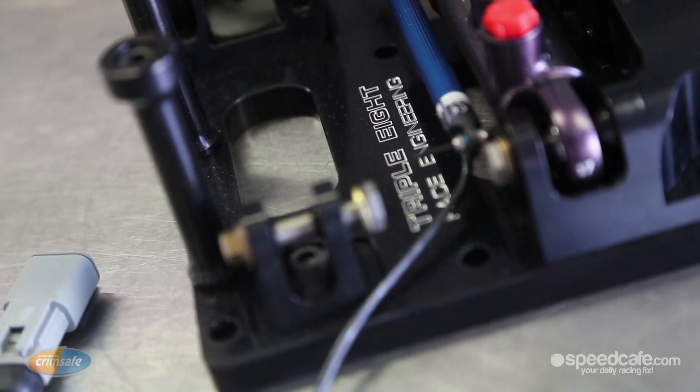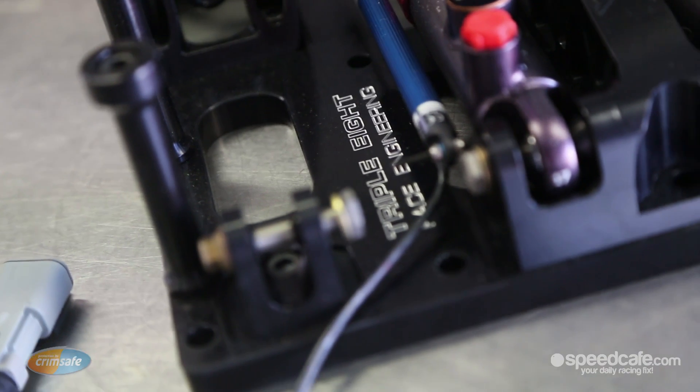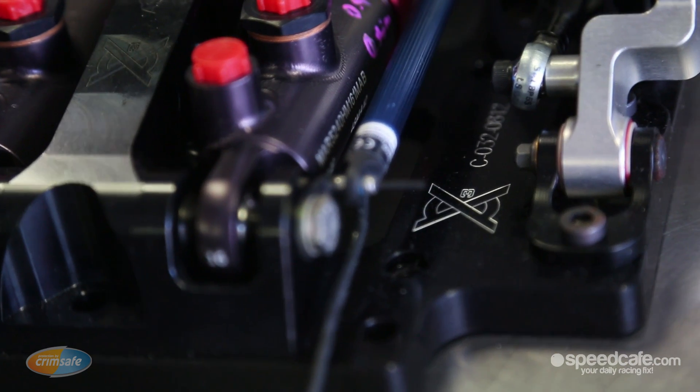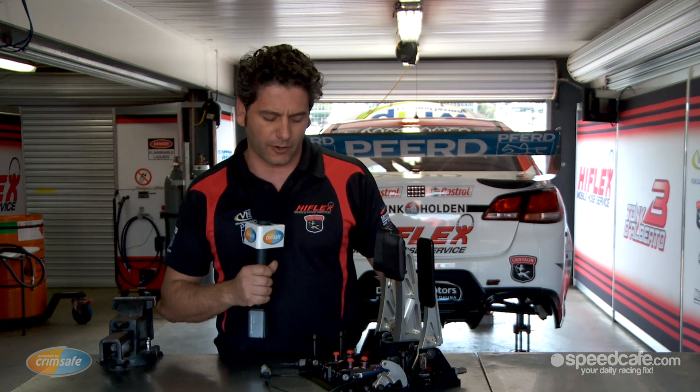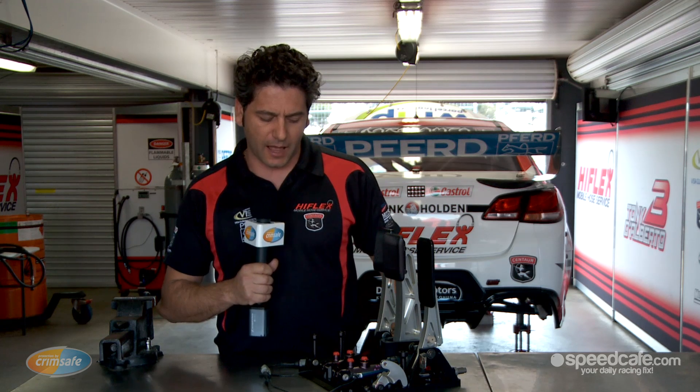Being a controlled component, it's supplied and manufactured by 888 Race Engineering. Every component has a part number and these must be as supplied on the technical drawing — unchangeable and common across every V8 Supercar.